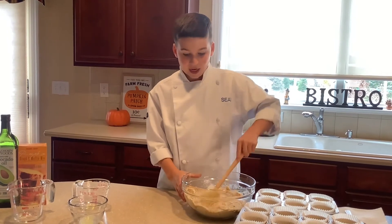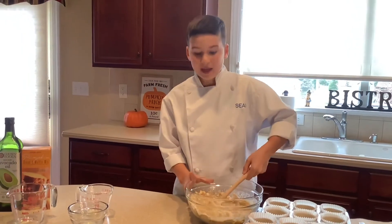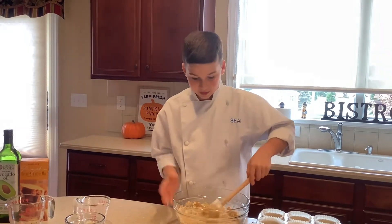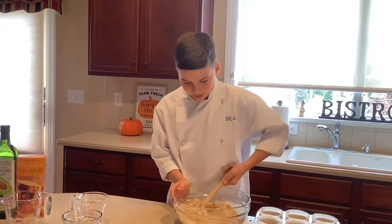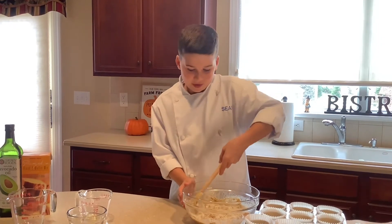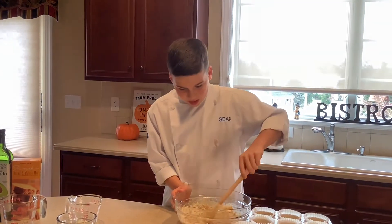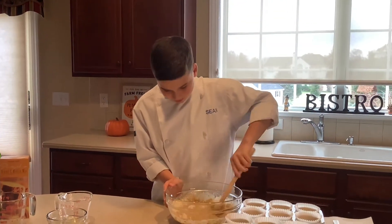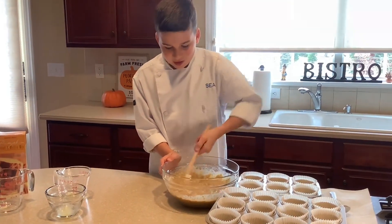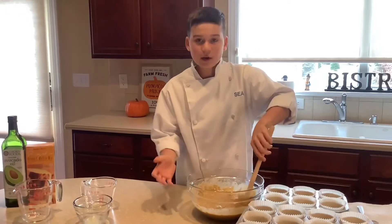I like these because they're grab-and-go — just such a good little snack. They really bring out the pumpkin flavor. This is looking better already, just keep folding it in, getting the sides, and keep folding until all the mix is ready. A couple more seconds and we're almost done.